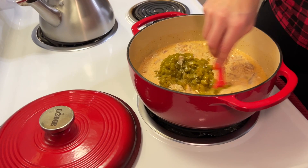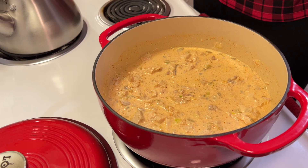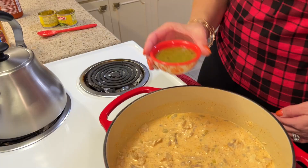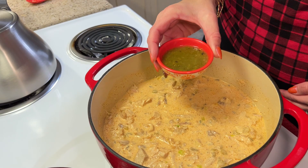Green chilies are not particularly spicy — they just have a nice mild flavor. Because I'd like a bit of spice I'm going to add two further ingredients: about two tablespoons of green salsa, and also a little bit of sriracha. If you don't like heat you can leave that out.